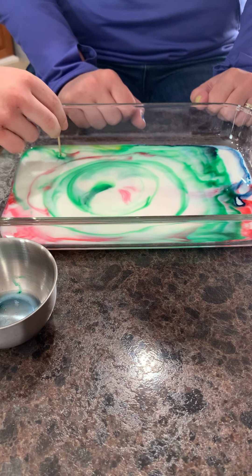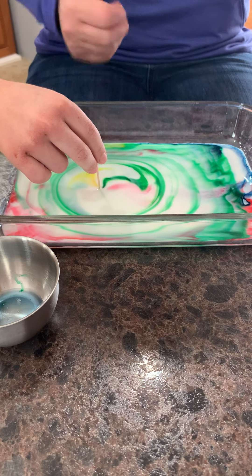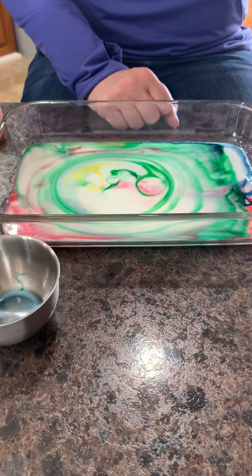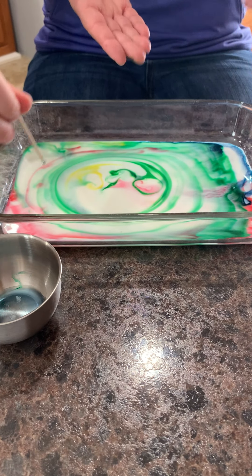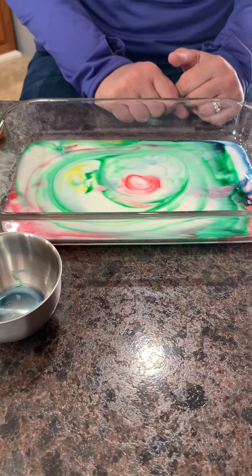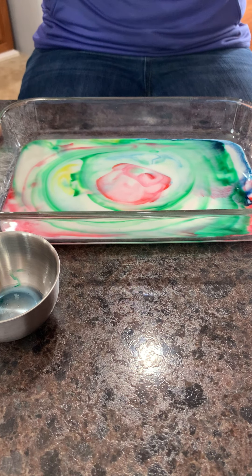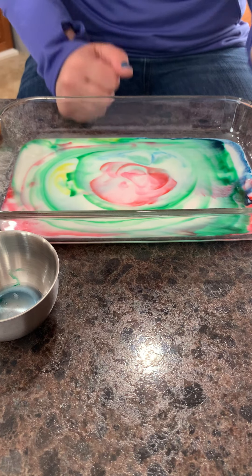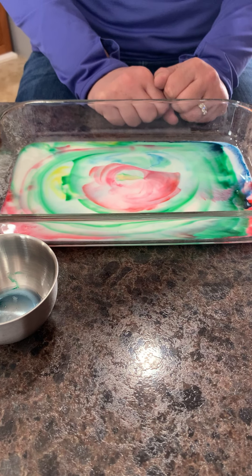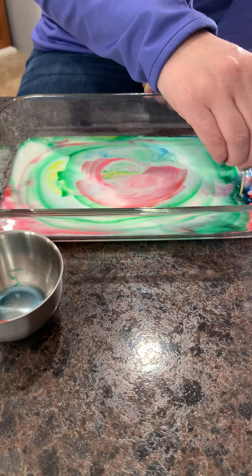It just keeps going and going, so this is something you can sit and do for quite some time. We've used 2% milk and made these awesome designs. Something fun to think about: if you have other kinds of milk at home — say skim milk and whole milk — you could try them and see how they differ because they have different textures and thicknesses and you might get different results. That's called a hypothesis — you would guess what's going to happen. You could even try heavy whipping cream or water.